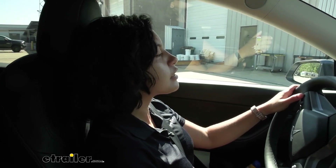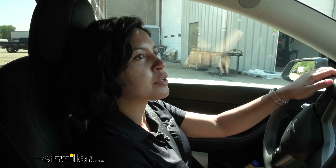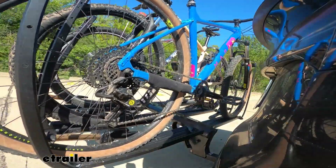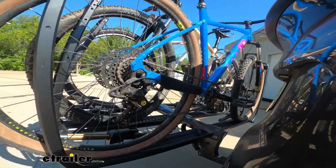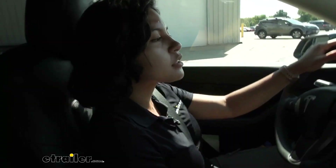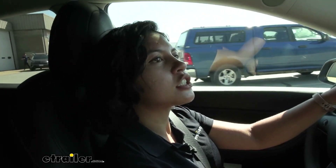Driving around, you can see the bikes move — we're going to go through the test course so I can show you the up and down movement. This is alternating speed bumps, and everything's holding together. There's a little bit of side-to-side movement, but you can see it's holding on to the front and rear wheels. While things are shaking, it's all shaking together, and that's very important — you want a little bit of flex, but not too much.